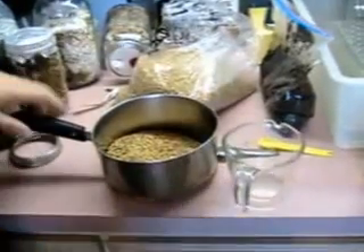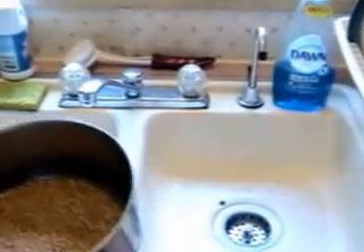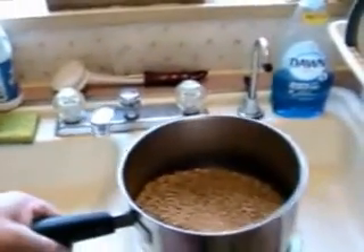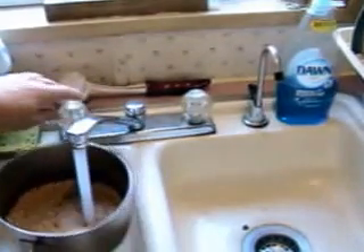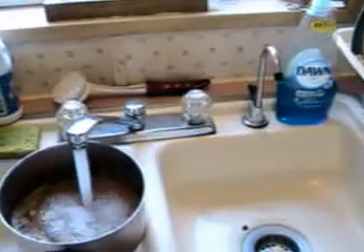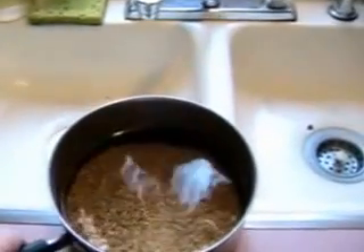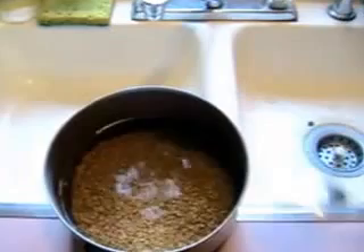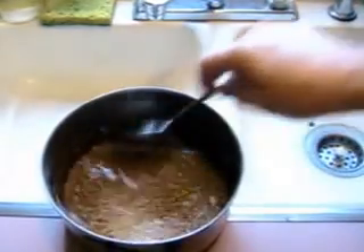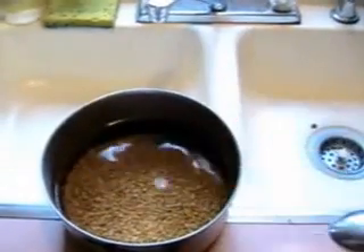The first thing you're going to want to do with that grain is rinse it. This is food grade triple cleaned wheat, so this isn't going to be very dirty. But if you're getting feed grade grain, this is really a necessity. Just run water in it and stir it a little bit. If this was feed grade or seed grade grain that hasn't been triple cleaned already, there would be a lot of floaties and extra stuff in it.